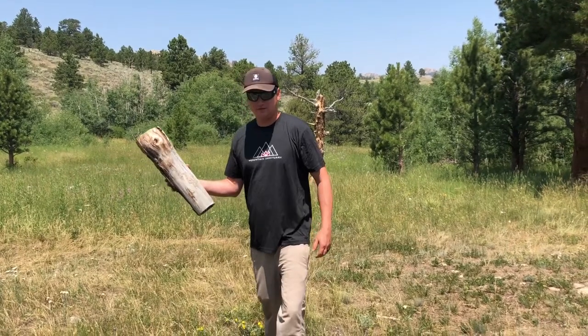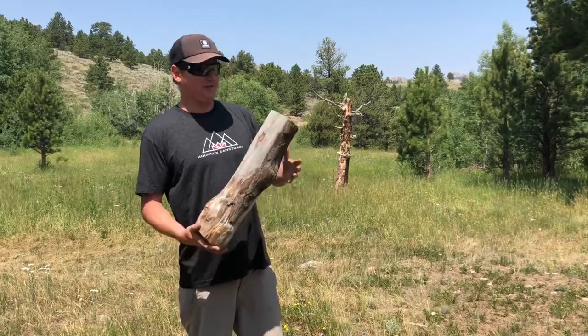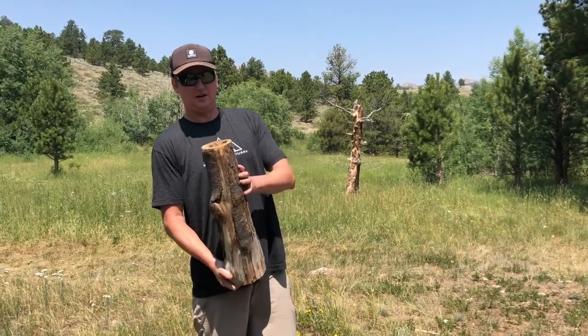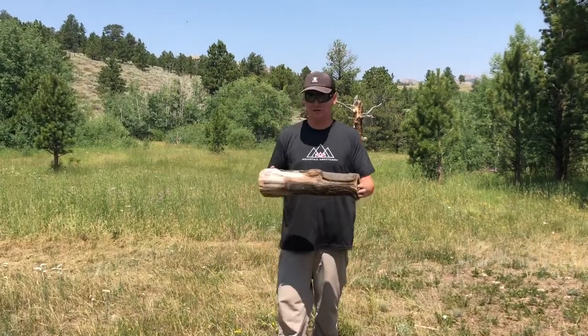One thing I learned is that as landowners, the first trees we cut down are usually the dead trees because we think they're an eyesore — but believe it or not, dead trees actually provide more habitat to wildlife than live trees. Something to keep in mind. It's a small project, but why not do it? If something happens to live in it or use it for a season, I would be stoked.